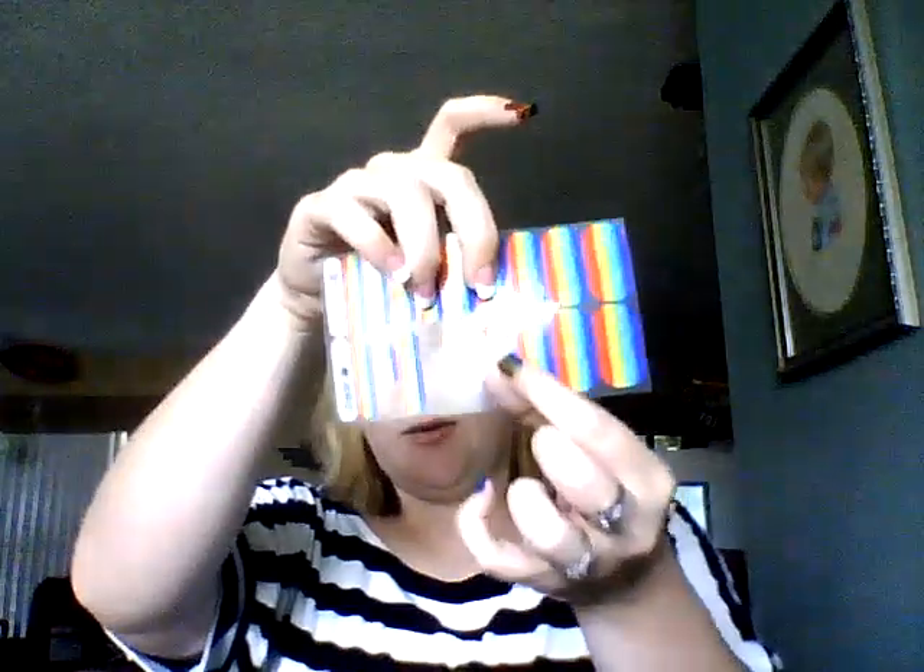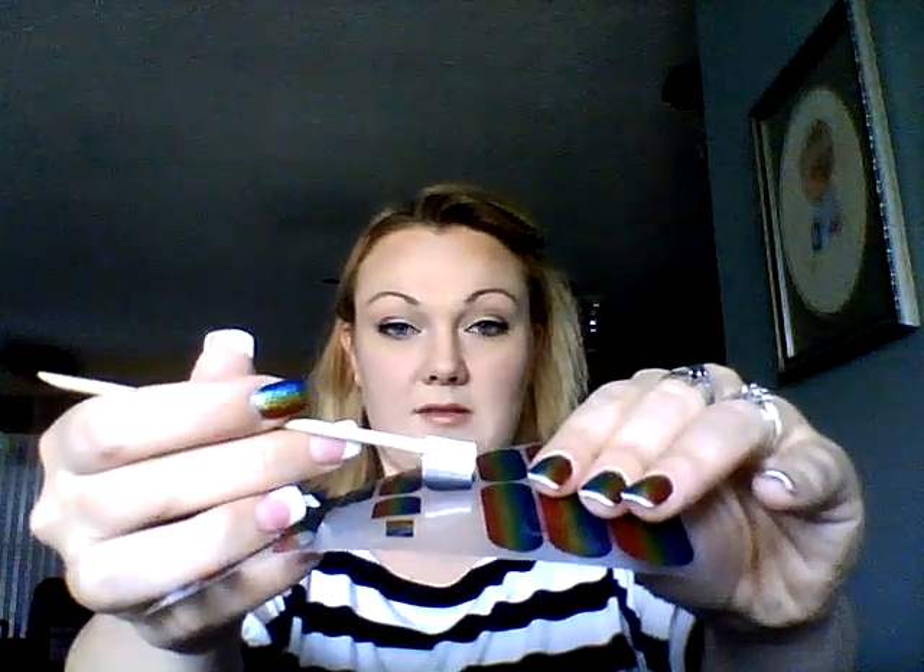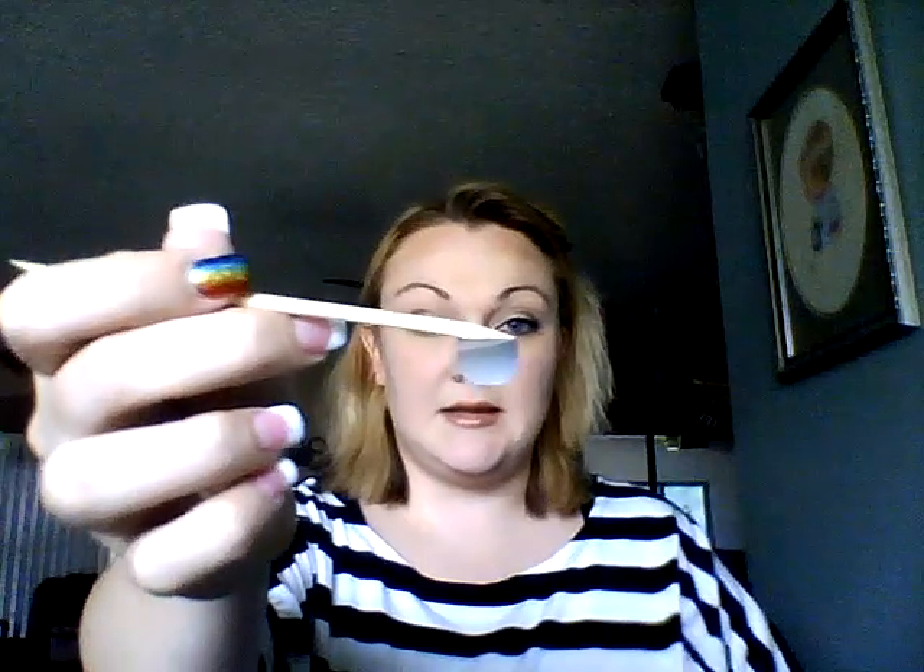I already know this wrap is going to be my middle finger. I've already cut it in half, so I'm going to take my orange stick and simply lift up my wrap where it's cut off so it's on my stick like this. Then I'm going to put this in front of my Jamberry heater. Once it gets warm, you'll notice it's going to start to curl. Wait until it gets really flexible, then stick it on your nail avoiding the cuticle area.